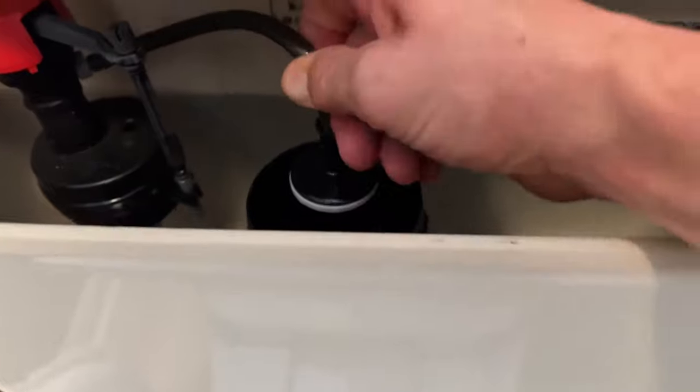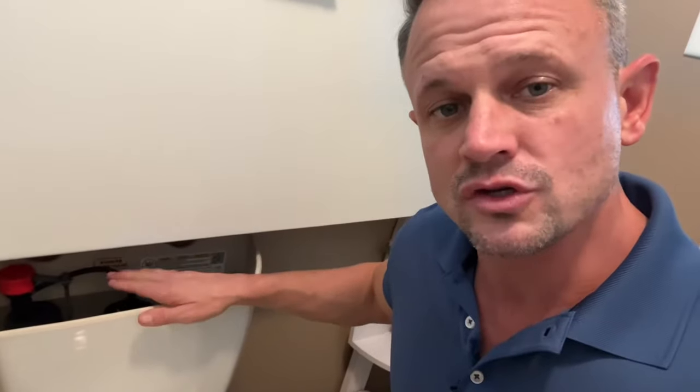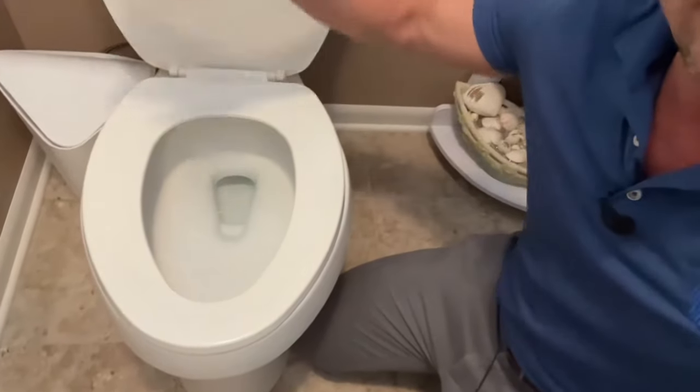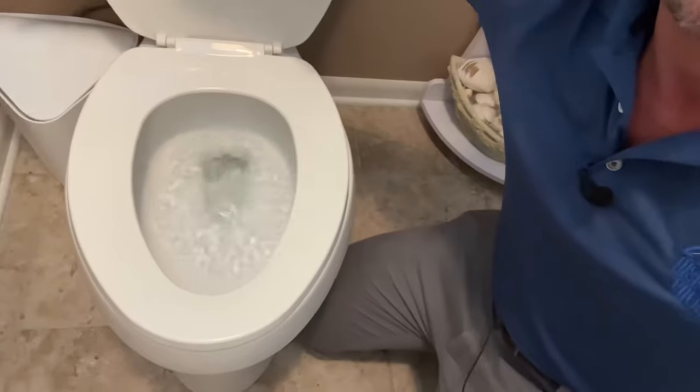By reinserting this tube down into the flush valve, when you flush the toilet it will fill up the bowl. The water level is higher, and when you flush the toilet you won't get that gurgling. Checking your toilets is one of the things that we do while doing a home inspection for you.